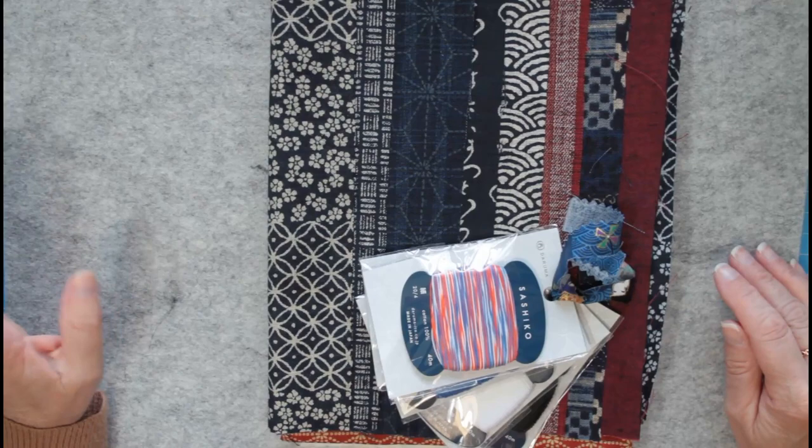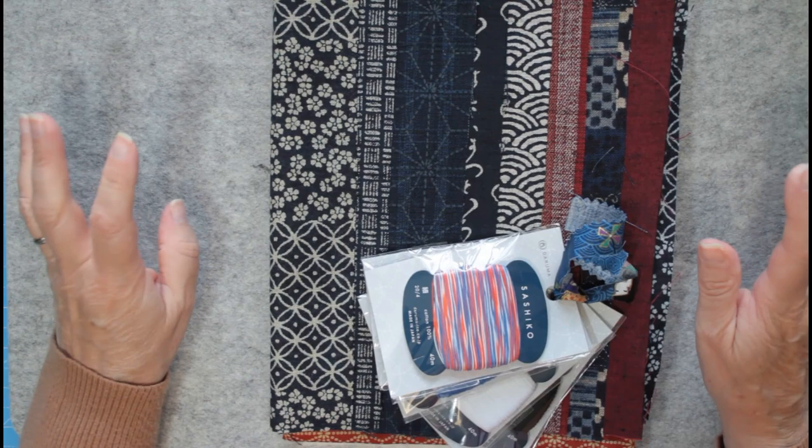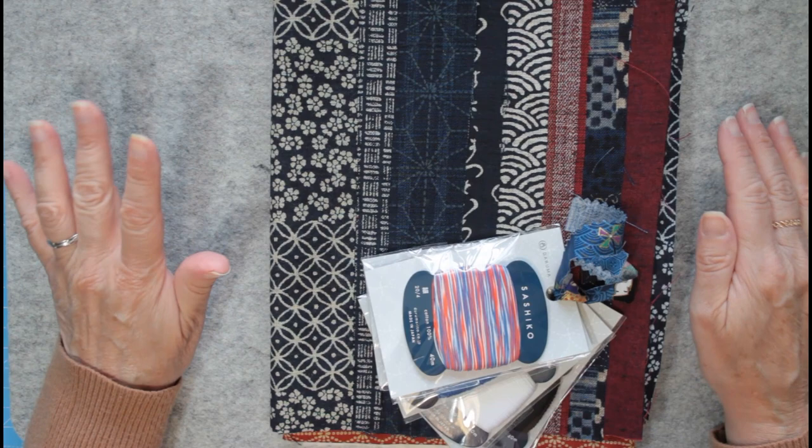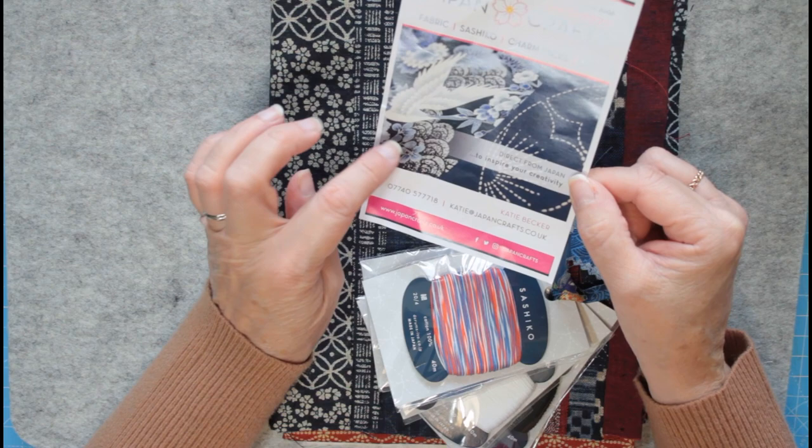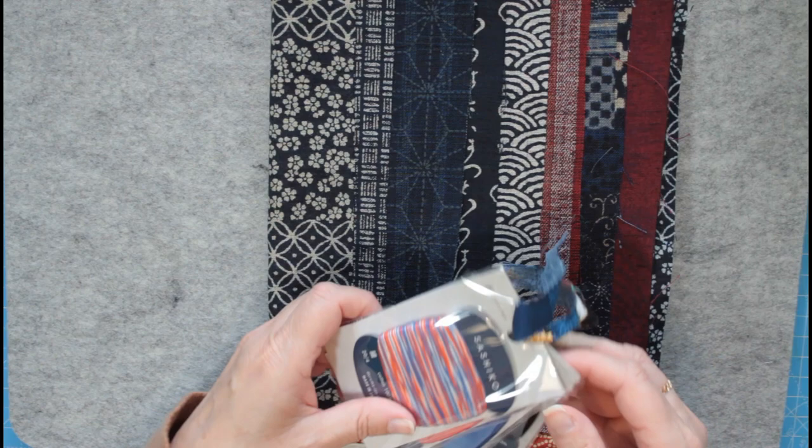Hello everybody, it's Tuesday sewing — nice to have your company. Right before we start, I just wanted to show you my little haul from Japan Crafts. I mentioned that I get my sashiko threads from there, so take a look at that. Gorgeous, gorgeous stuff — these have only just come in. Oh, look at this multi-coloured one!